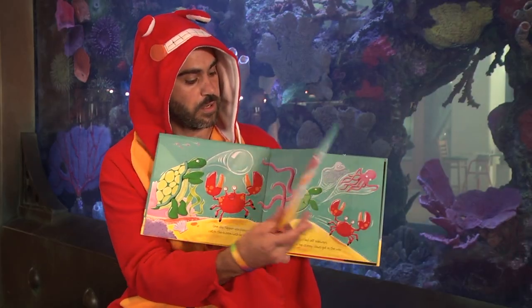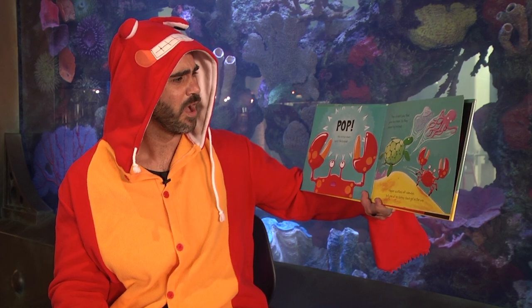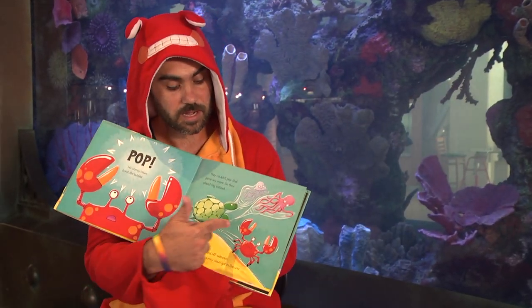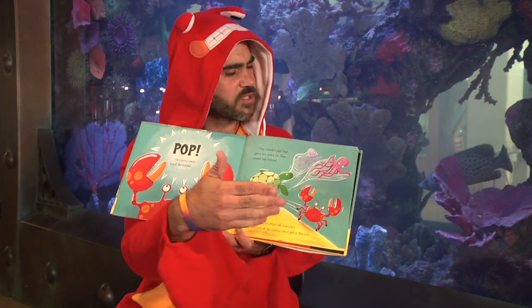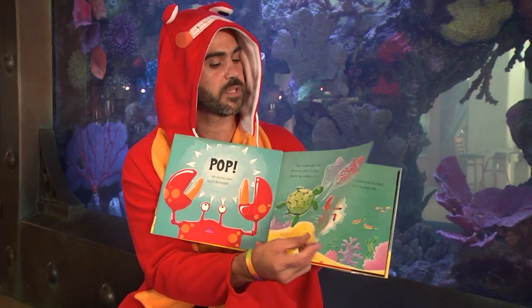Let's find out. His clumsy claws burst the bubble — pop! They couldn't play that game anymore, so they played tag instead. Nipper scuttled off sideways, but one of his clumsy claws got in the way again. His friends are very supportive — they're like, let's just keep playing something else that we can all enjoy. But he still seems a little upset about his claws.